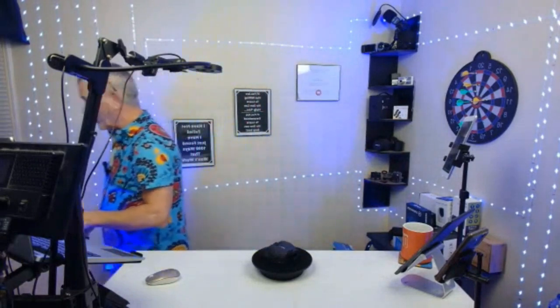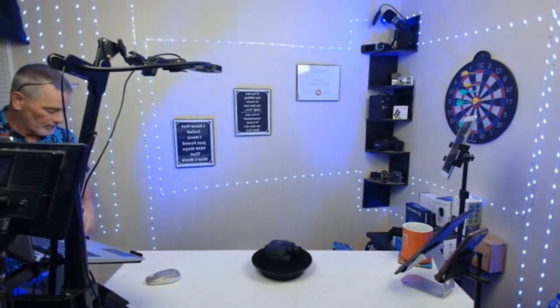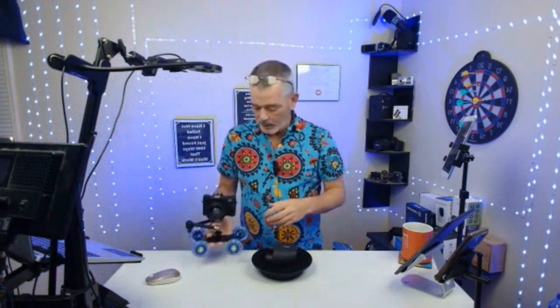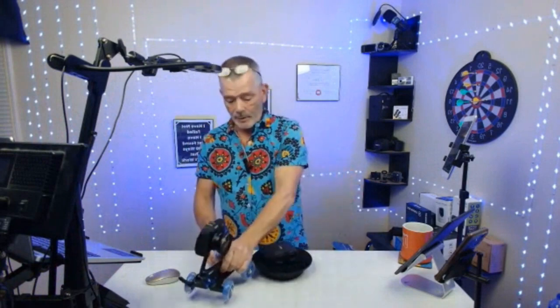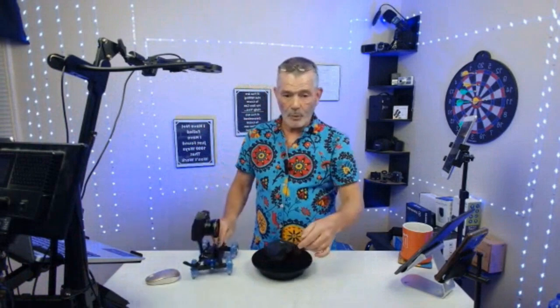The next thing I got is a camera dolly. So I'm going to bring over the whole thing. The dolly is this piece down here with the blue wheels. What you do is you put your setup on there, put the camera on it, and you roll it around.